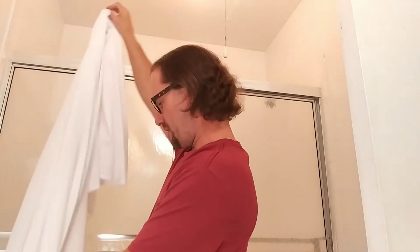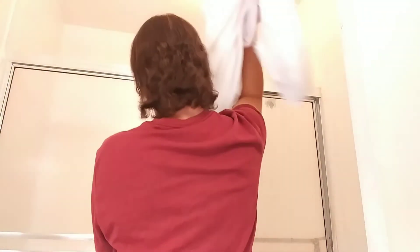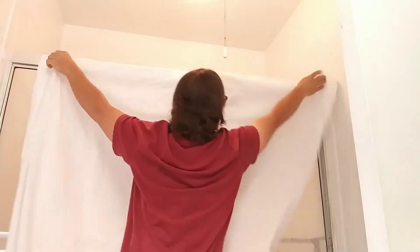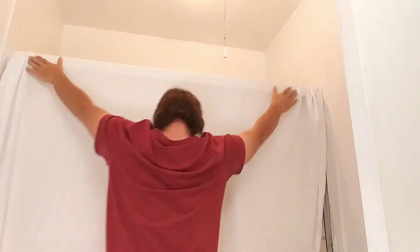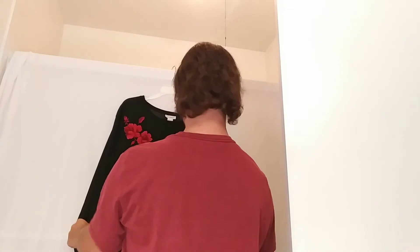Take a plain white full-size sheet, right over there, just like that. The upstairs bathroom converts into a photo studio — hang that up just like that.